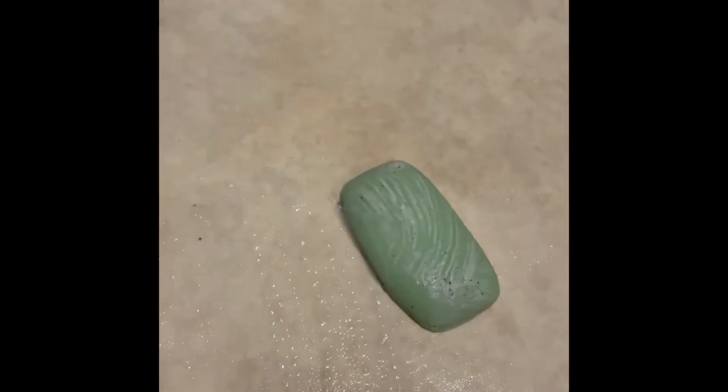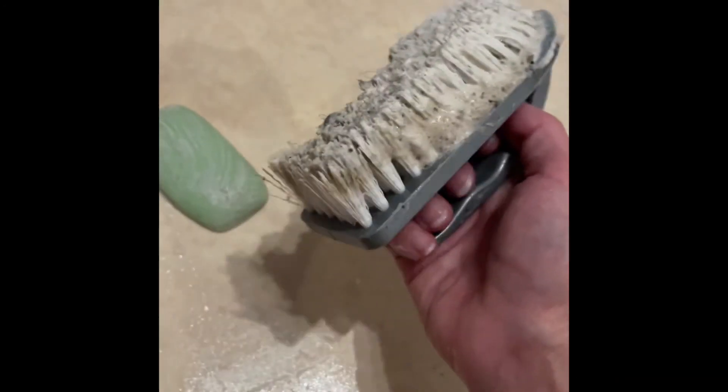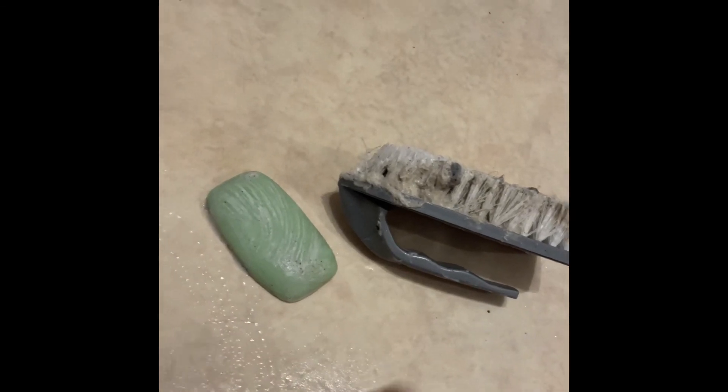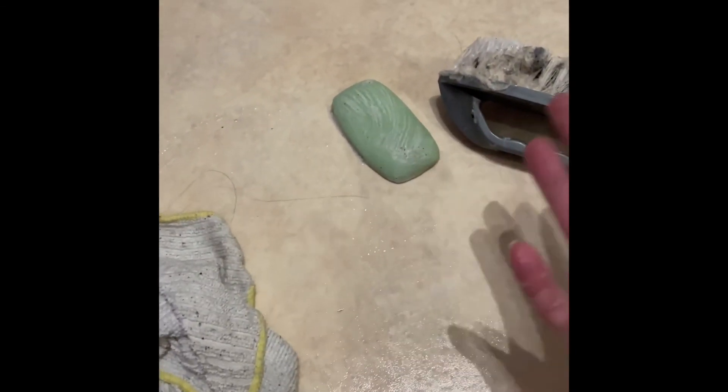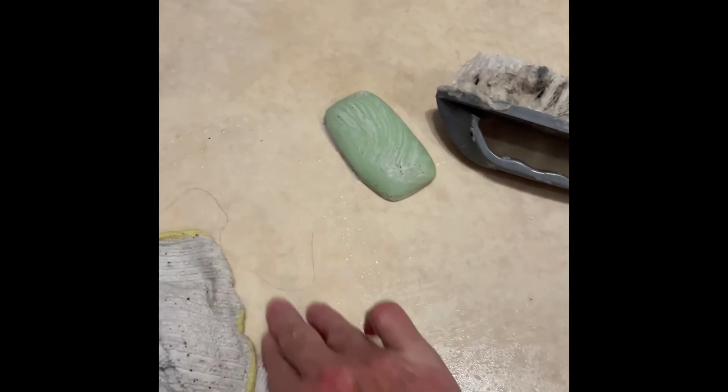So you don't need an expensive ten-pounds-a-bottle product. All you need is a simple bar of soap — this is just Palmolive, it's just what we had in — and you can use a scrubbing brush like I have here, or any sort of scrubby thing like a scouring pad, so long as it's not going to take up the surface of your floor of course. So there you have it, hope you found this useful.